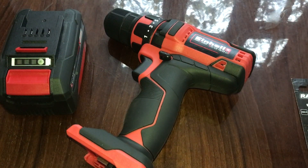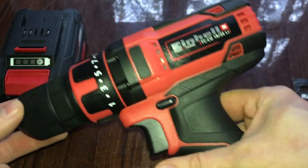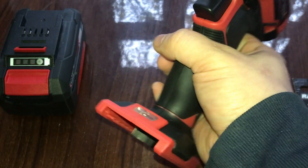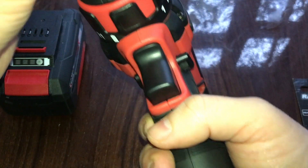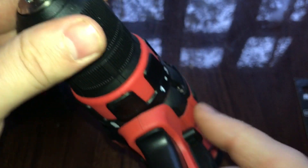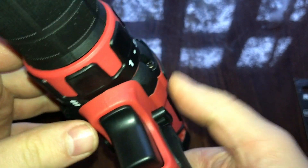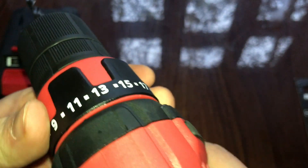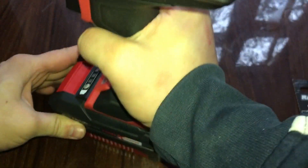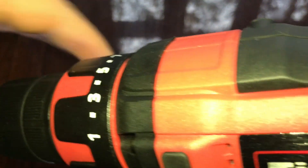Hi, I am Nick. Today we are going to test the Einhell drill. Also watch our unboxing video to see more of these tools. This is pretty easy to use and install. It also has a flashlight here. Just put the drill, you rotate to fix it, also can break it from here — should be on the middle I think. It also has some speeds here. We have to put the battery, we have the 4 milliamps.